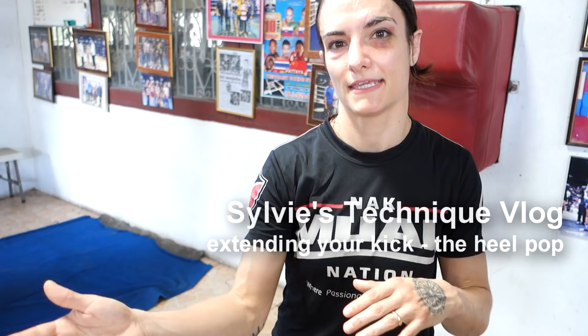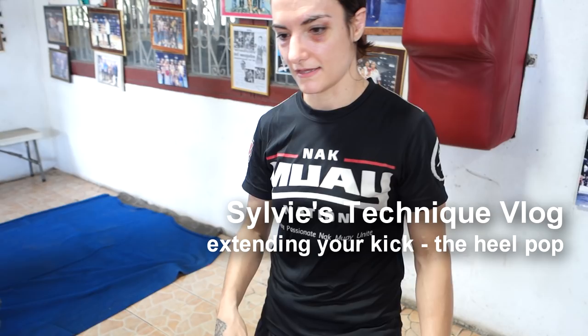Hi, welcome to Sylvie's Technique Vlog. This segment is on popping your heel on a kick to get extension on it.